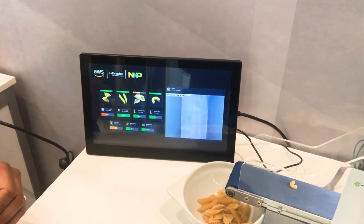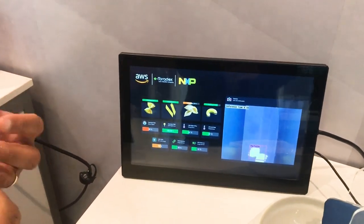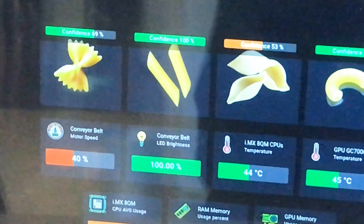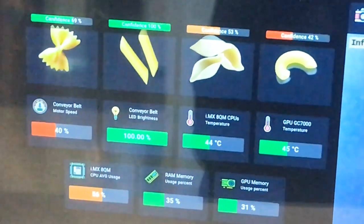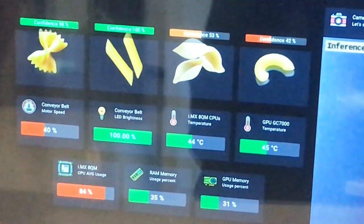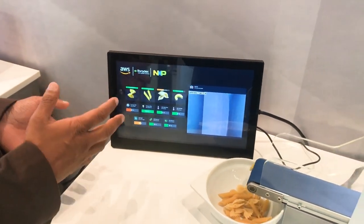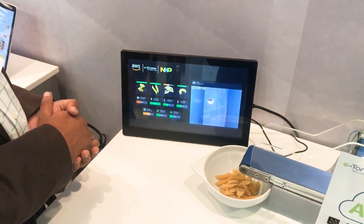On the left hand side you can see the confidence level — this is the actual algorithm doing the machine learning inference to determine how confident it is based on what it sees from the camera. You also see various statistics such as CPU load and GPU load.